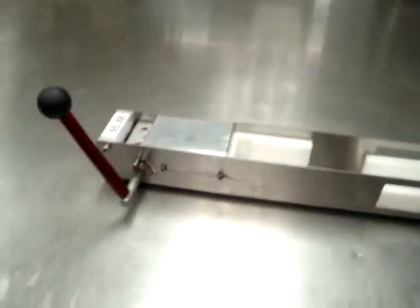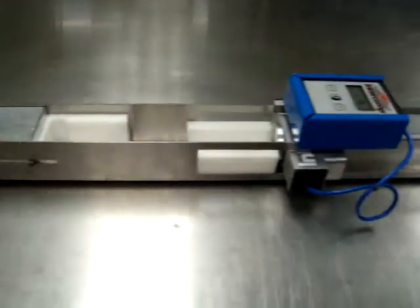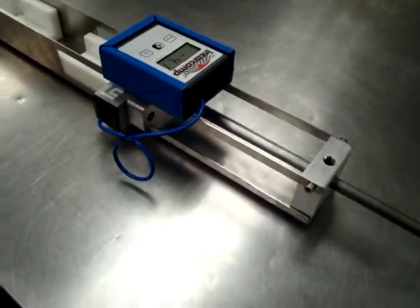Hey there, Robert here. I'm going to show you our new super spring rate tester for motorcycle fork springs. Super cool design, all the latest aerospace materials, designed and made by Traction Dynamics. We have used an Intercomp fork spring load cell.